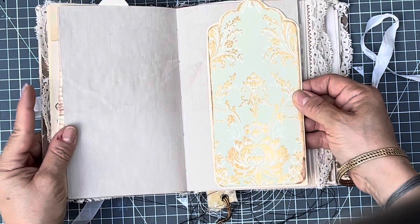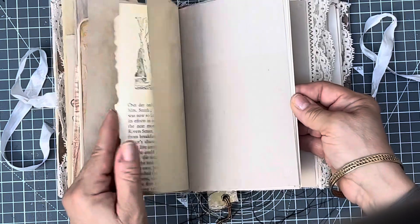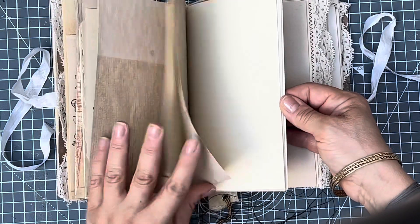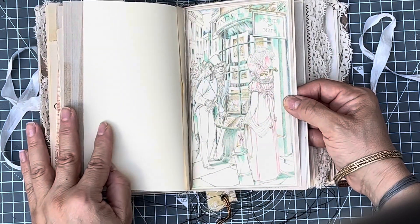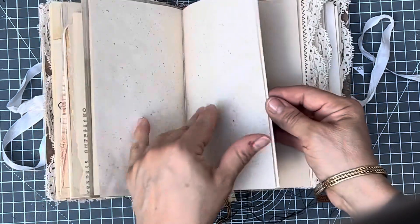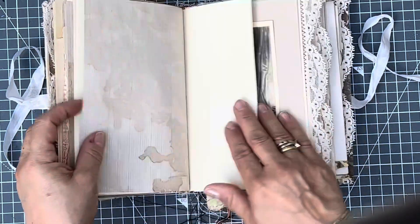I've used a few of those papers, which I think go very well with this time period. Lots of images here — this is from the Graphics Fairy. But there's also quite a lot of pages to be used for writing and doing your mixed media, so I've left a lot of it for you to use. There are quite a few pages, as I said.